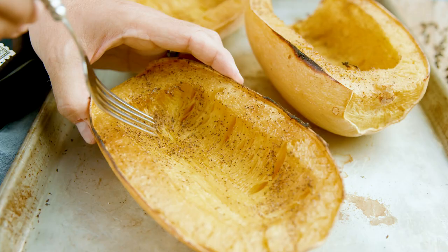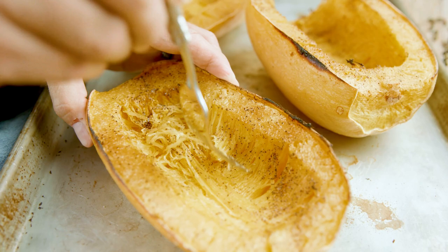Each oven will vary with how it holds its heat, and each squash is going to vary in size. To know that it's perfectly cooked, take a fork and try to pull the spaghetti-like strands. When they come loose and the texture is like al dente pasta, that is how you know you've cooked it perfectly. It's always easier to undercook it and pop it back in the oven for a few more minutes than to overcook it and have mushy squash.